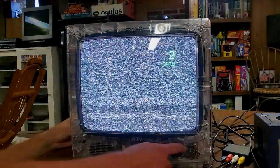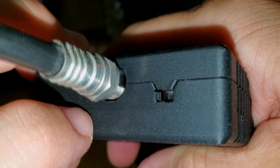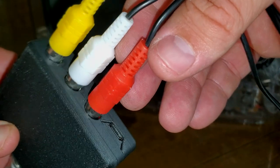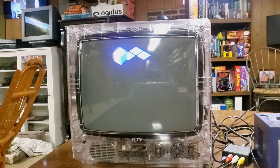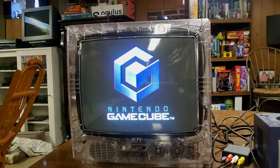Thankfully, this device is easy to use. You just simply tune your television to channel 3 or 4, then select the same channel on the Reflex RF adapter. All you need to do now is connect your RCA AV cables to the other side of the device and send in your analog signal. If you set everything up correctly, your image should display immediately.